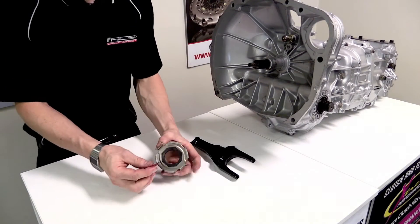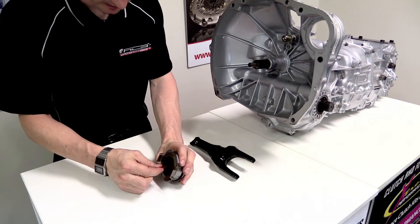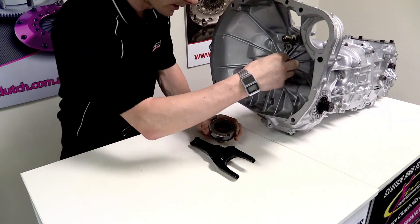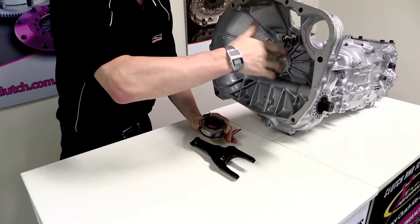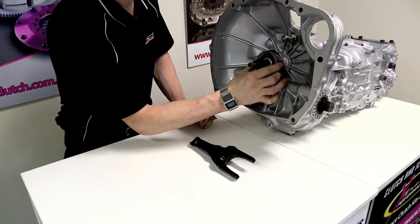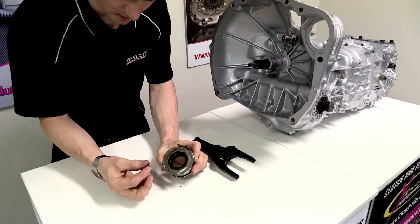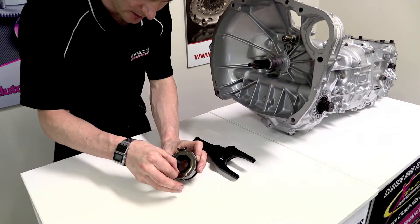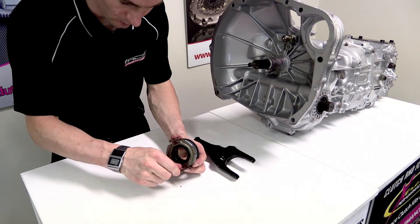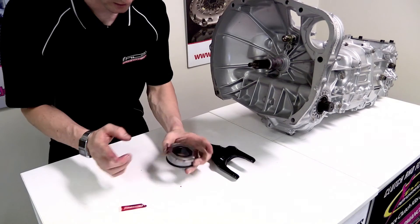The next components we want to check are lubricated correctly are the release bearing and the fork. With the release bearing, we want to make sure the centre diameter has got some lubrication on it. We also put a little bit of lubrication onto the snout of the gearbox, then slide that on and check it has smooth operation with no excess grease on the back. We also need to lubricate the contact patches for the clutch fork and the sides where the clutch fork is constantly running. If these components run dry they'll experience excess wear and quite often excess noise.